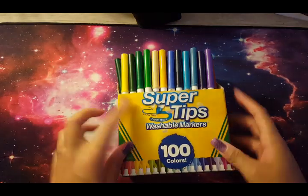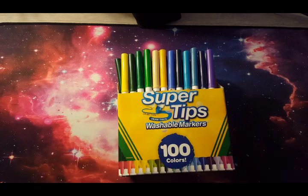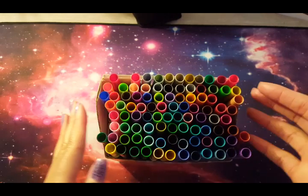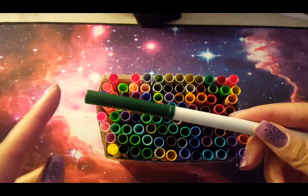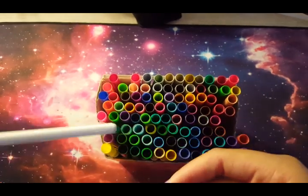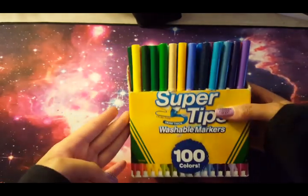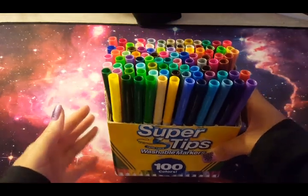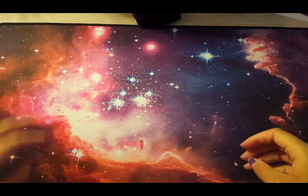Moving right along, here I have my Supertips 100 set. I had a 20 or 25 set before that I gave to my nephew. Some are missing because I broke one nib by putting the cap on the wrong end — I wondered if that's ever happened to anyone else. These are my favorite water-based marker; I just really love Supertips and I like to play around with them.